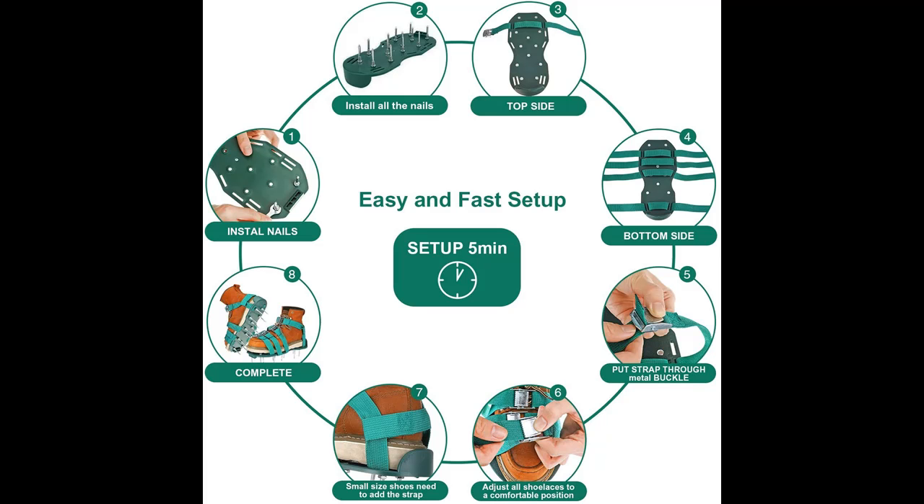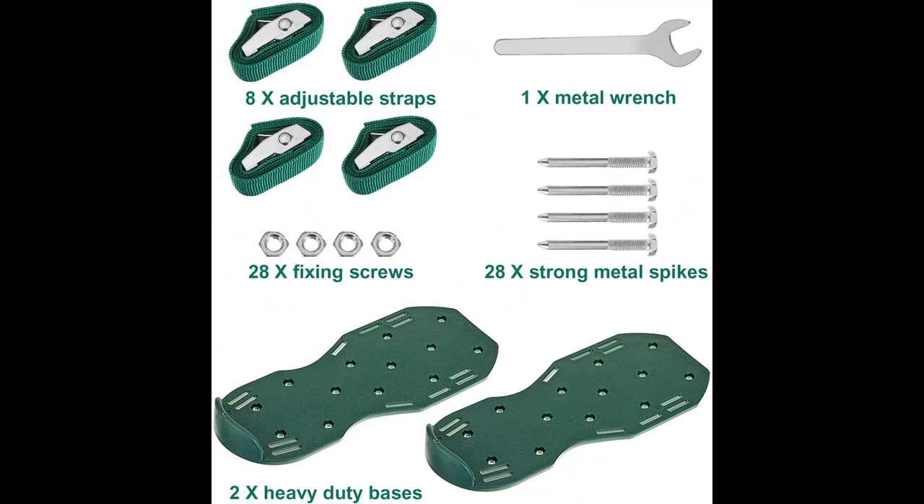High maintenance fees are saved by using this effective tool at an affordable price. The aerators are made up of a sturdy plastic base with strong heel support, heavy-duty metal spikes, and 4 adjustable durable straps.